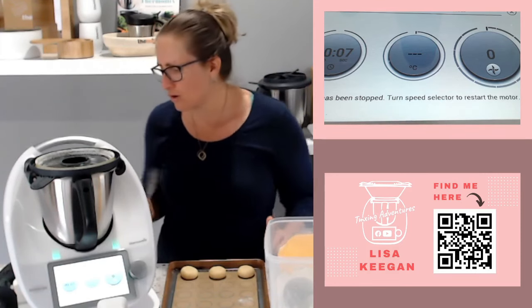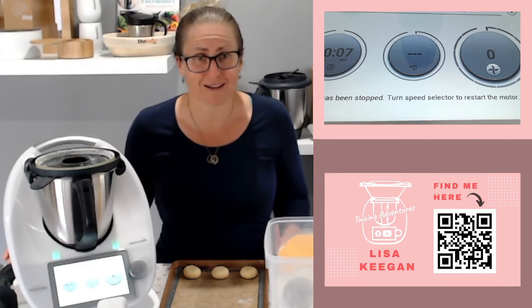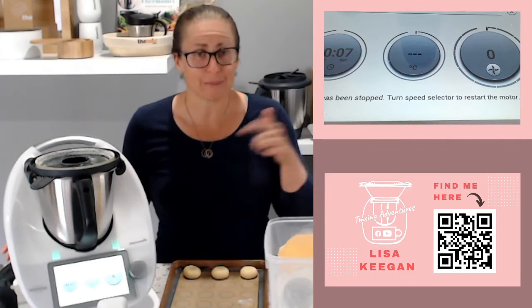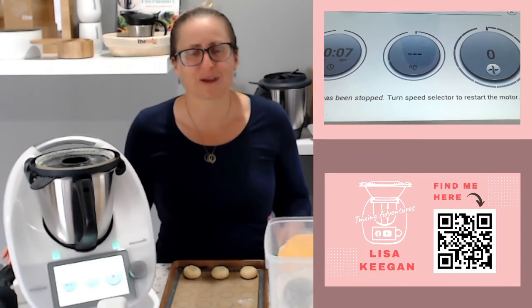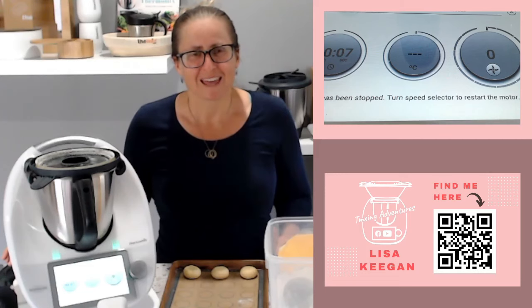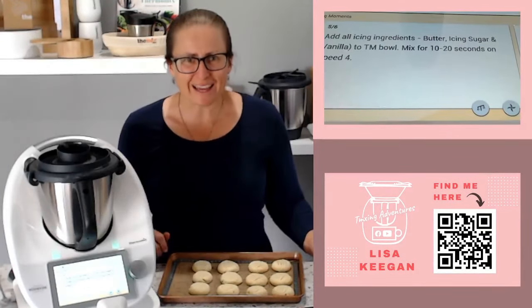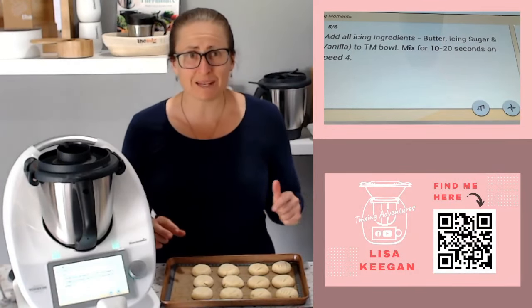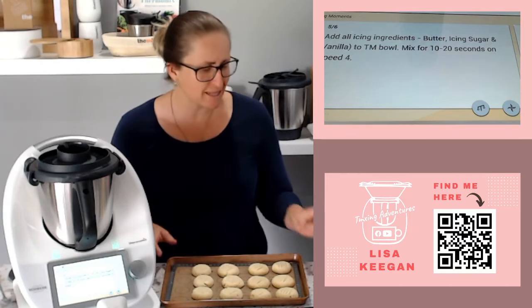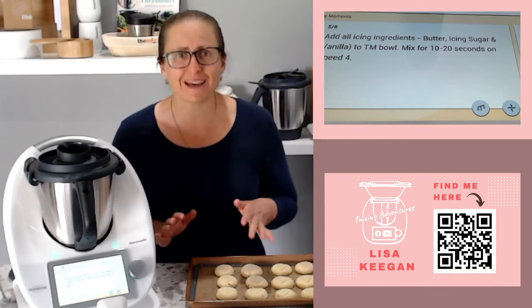Make sure you leave a little gap between them - they don't grow too much but you don't want them melting into each other. I'll press them with a fork - just give a little print on the top, that's it, simple as that. Then they'll be cooled and we'll come back to make the center icing: icing sugar, butter, and vanilla - super simple. Welcome back - they're out of the oven, they're cool, and I'm going to make the icing now. The step says add all icing ingredients: butter, icing sugar, vanilla. I'm going to make a half batch.